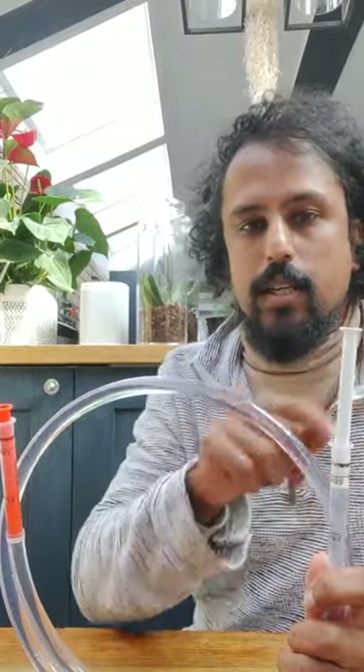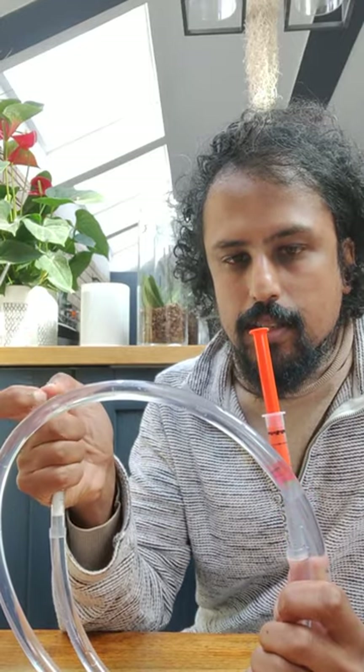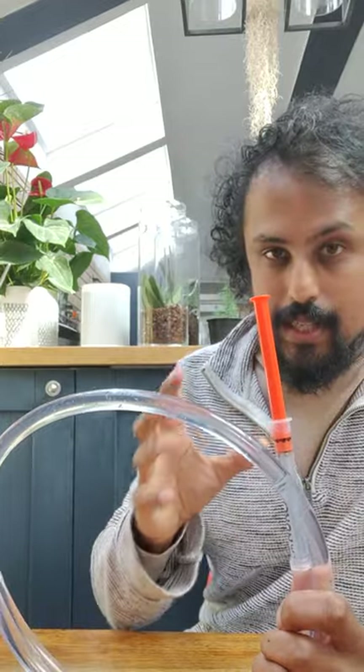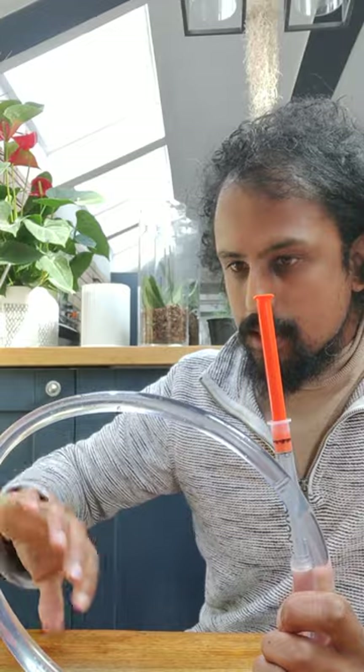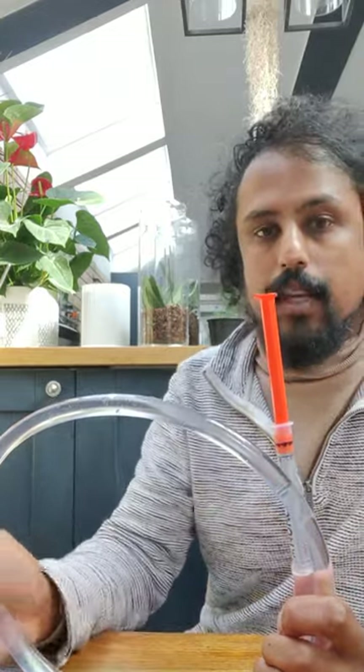A plastic tube filled with water has a syringe at each end. If I press down on the syringe at one end, you can see the other one pops up. That's because water is incompressible and the pressure is transmitted unchanged throughout the tube onto the second syringe.